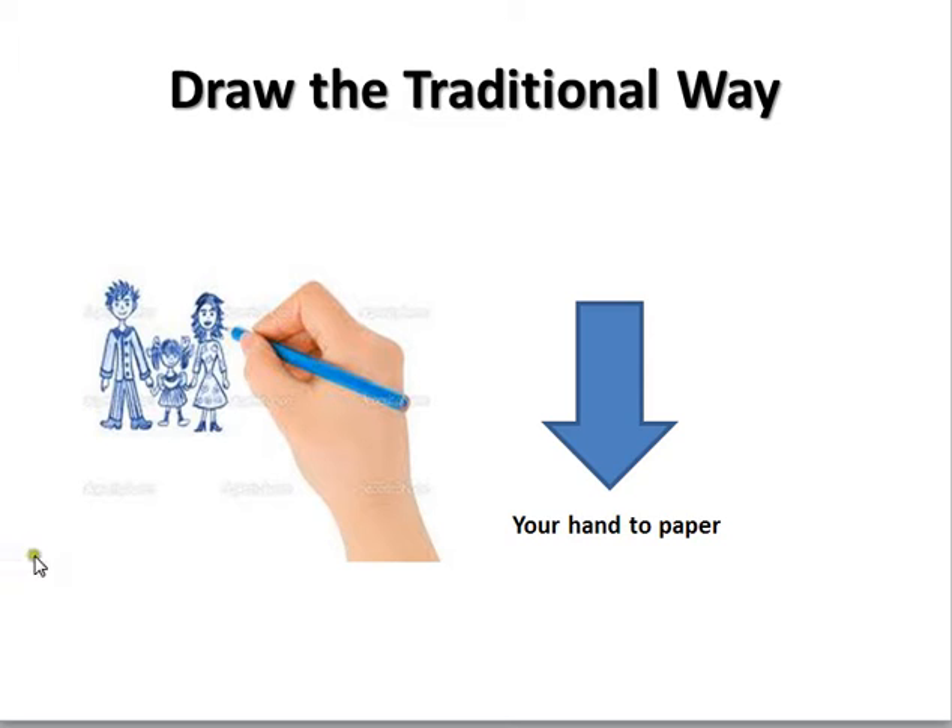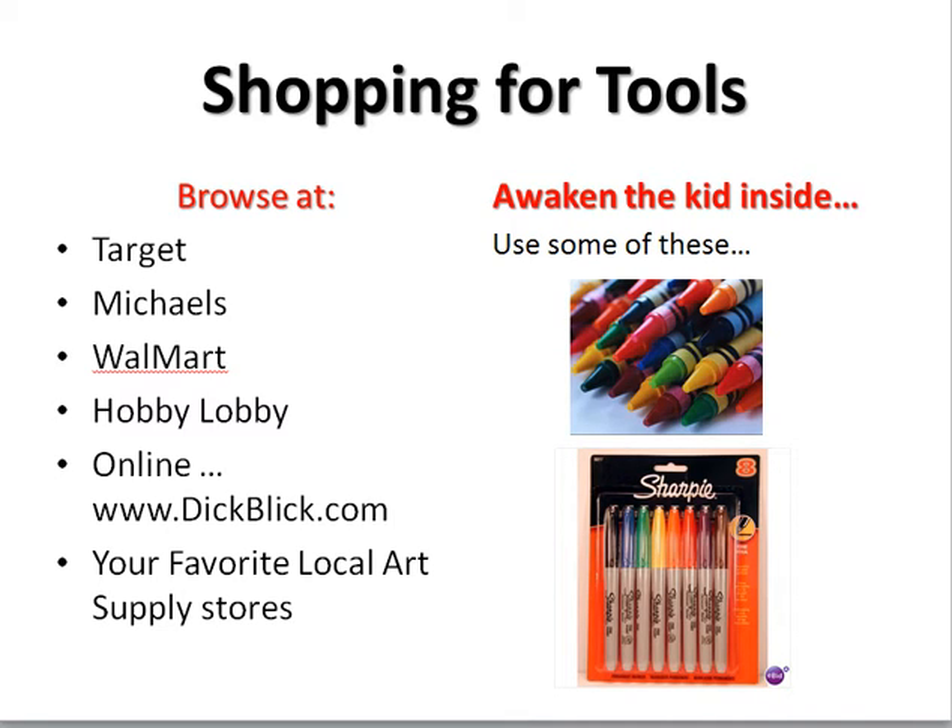For the rest of us — and I do this as well as digital — I love to draw the traditional way: hand to paper with something to mark that paper. That's what we're going to talk about: what kind of supplies you need to do that. Shopping for the tools and things. I want you to awaken the kid inside, because this is about expressive drawing, not academic drawing. You can be anything you want to be, and hopefully the kid in you will be the one doing the drawing, because that kid inside is free.